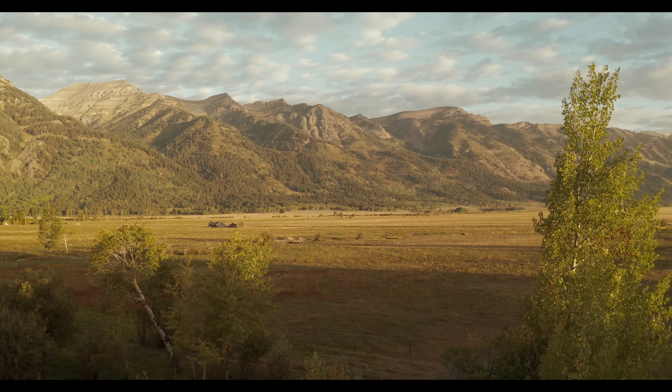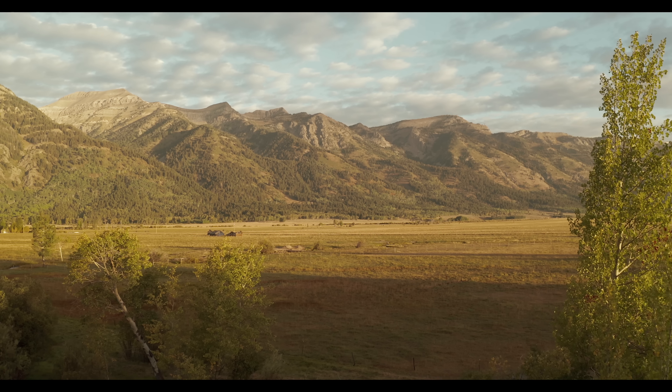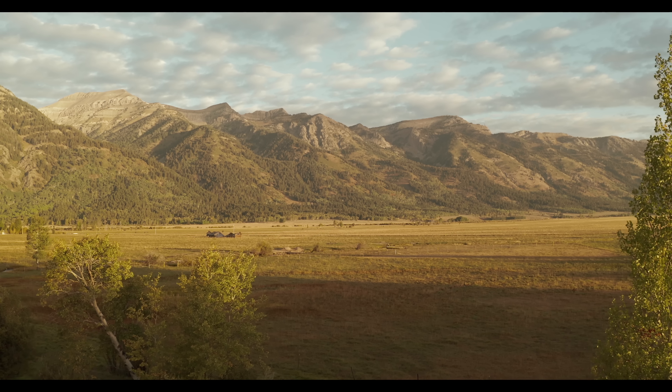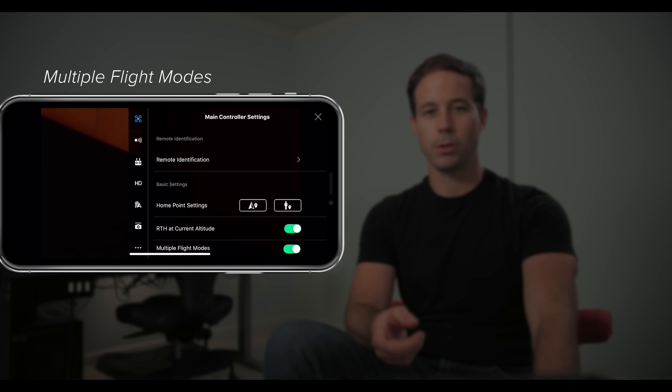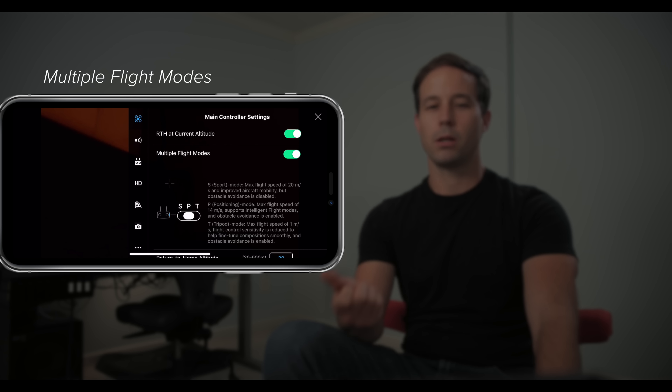One of my favorite features on the Mavic 2 Pro is tripod mode. It's perfect for when you are close to foreground and want to move through very slowly. You need to enable in-flight switching — go to the main controller settings, enable multiple flight modes, and now you can switch on the side of the remote to tripod mode whenever you need it.